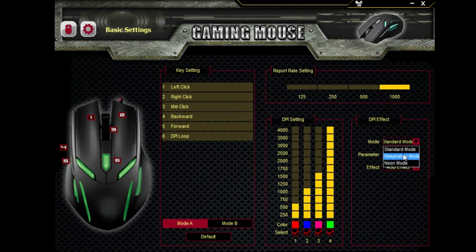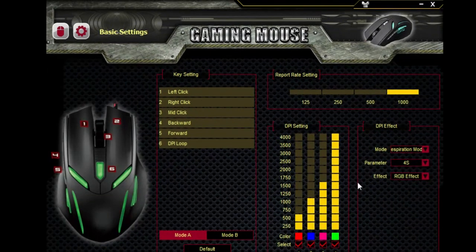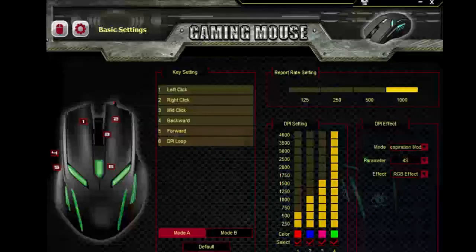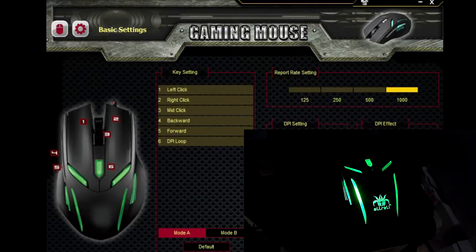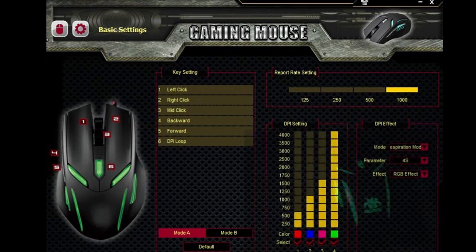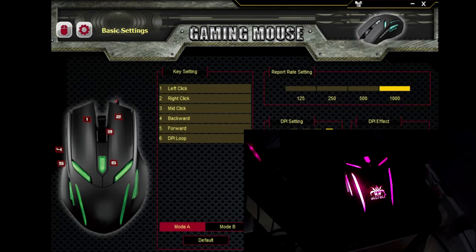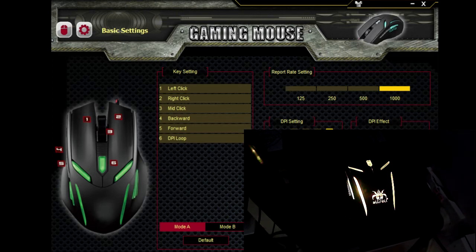In respiration mode, the light pulsates — the color you've chosen will fade in, fade out repeatedly. It works very well in the dark, so if you turn off your lights you can see the mouse pulsating. And neon mode is my favorite mode — it goes through all the different colors.